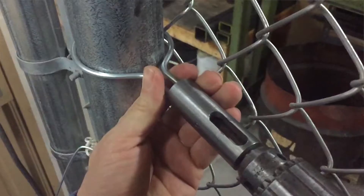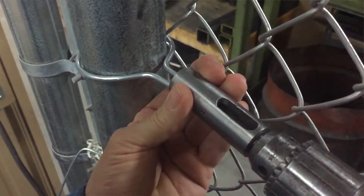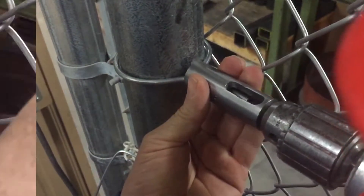As you can see in the video, it is going too fast to actually count those turns. So we're going to slow this down for you, and then you can actually count how many revolutions, how many turns we actually have on this tie before the tie shears off.